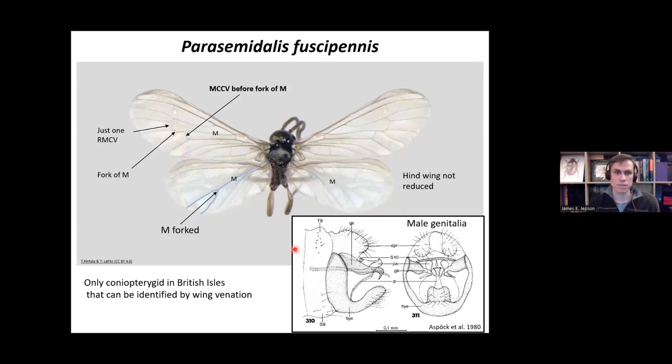The next one is a bit easier to identify because this is one of the only Coniopterygid species in the British Isles identifiable just by wing venation. The important character here is the MCCV cross vein, located before the fork of M in the forewing. You've also got features of having just one RMCV cross vein, and in the hind wings the M vein is forked — whereas in Coniopteryx it's a straight unforked vein. If you have all these features, it's going to be Parisemidalis fuscipennis.